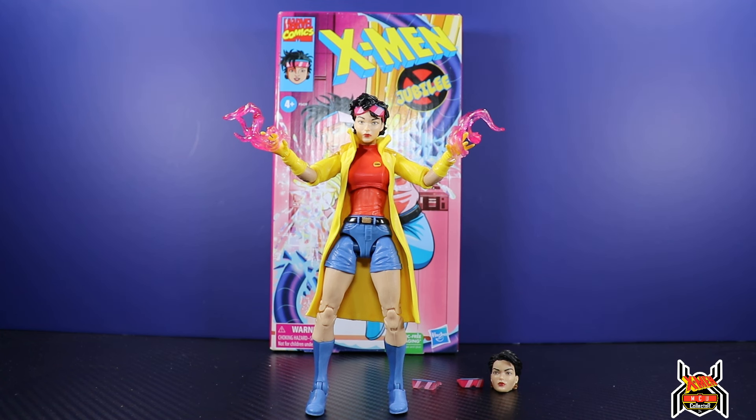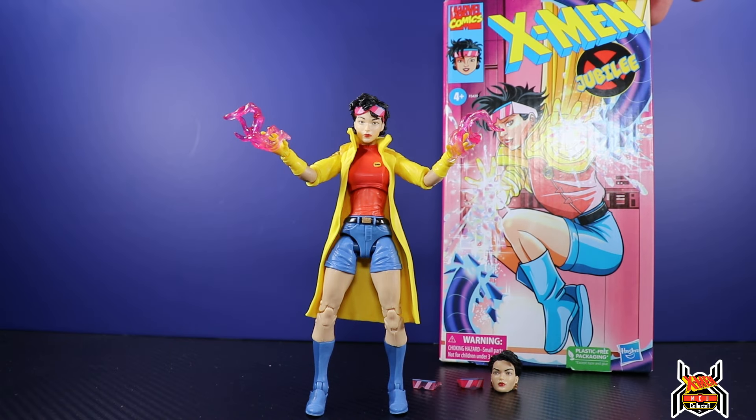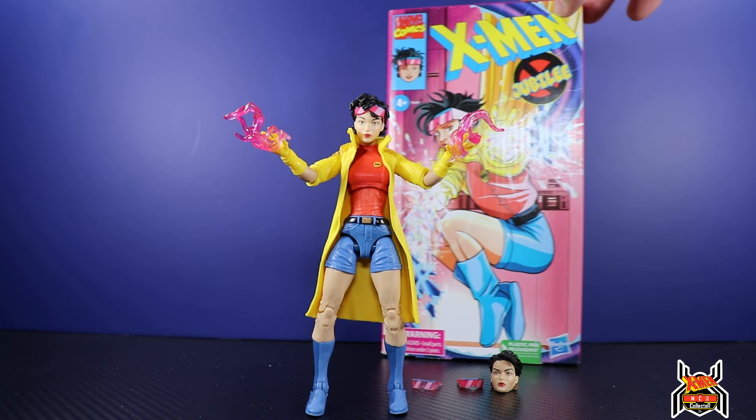Hey guys, it's Hugh Collect here with another figure review. Next up is the Hasbro Marvel Legends series Shop Disney and Hasbro Pulse shared exclusive X-Men the Animated Series VHS Jubilee figure.